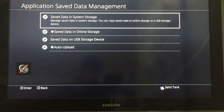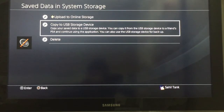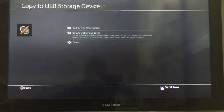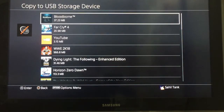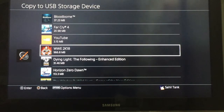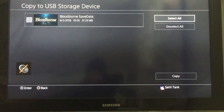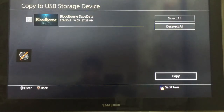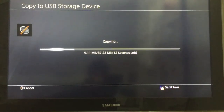Go to Save Data in System Storage, then go to Copy to USB Storage Device and click it. I'm going to use Bloodborne as an example for the save. Press X to enter, select it, and click Copy.